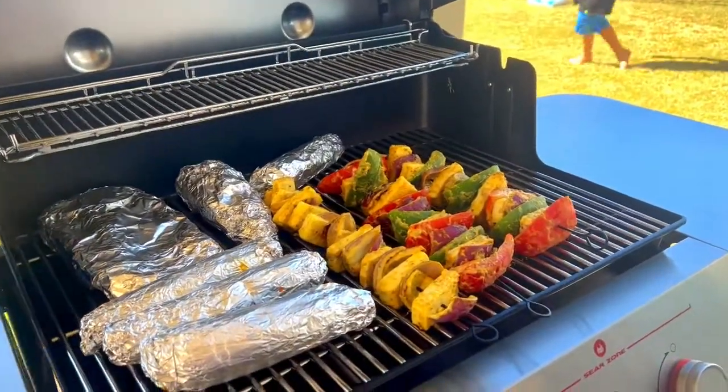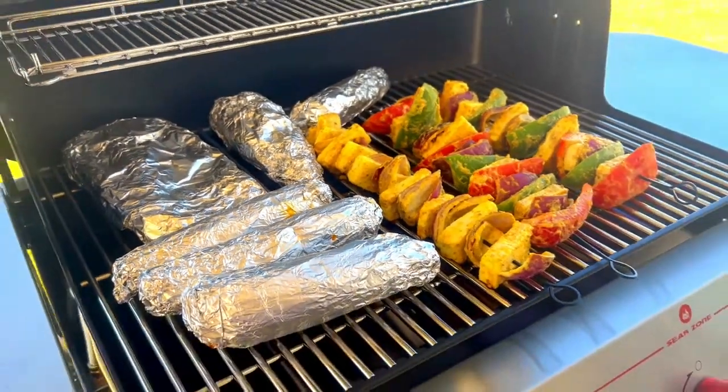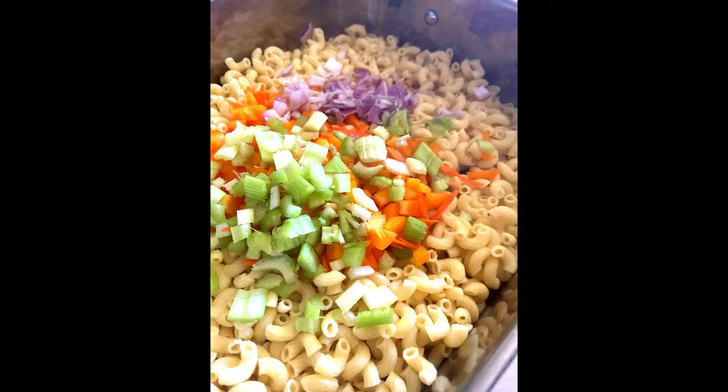Hanging out together, maybe throwing some board games — that's what we're planning. Join us as we adventure into the barbecue realm and enjoy the holidays together.